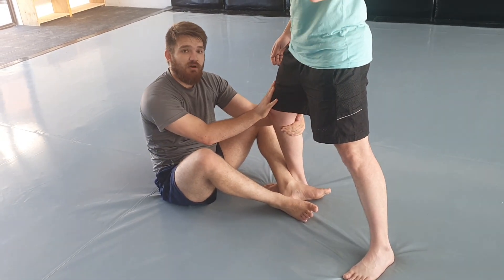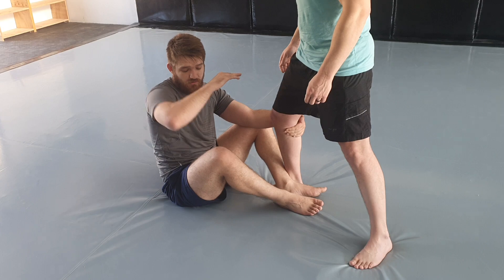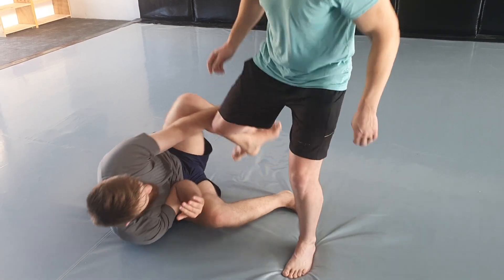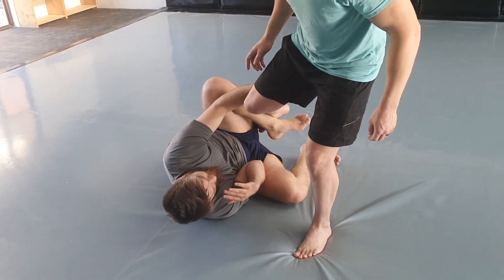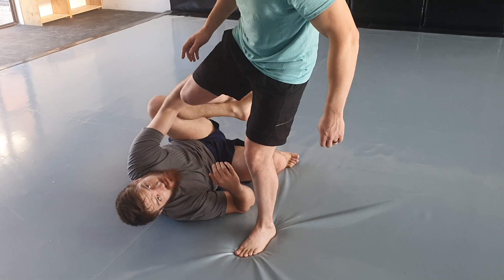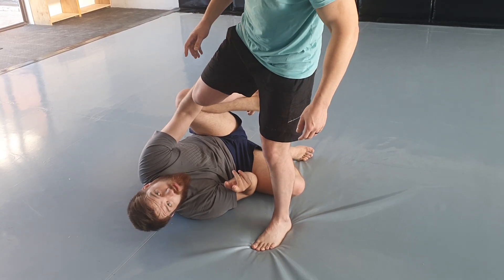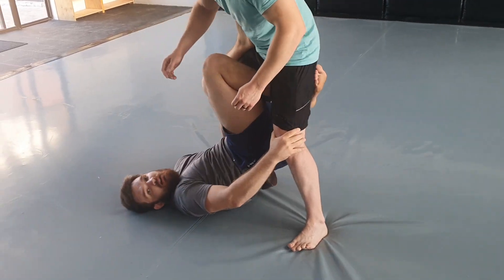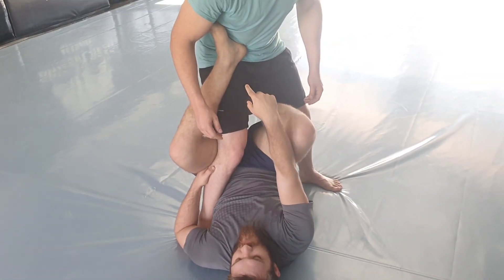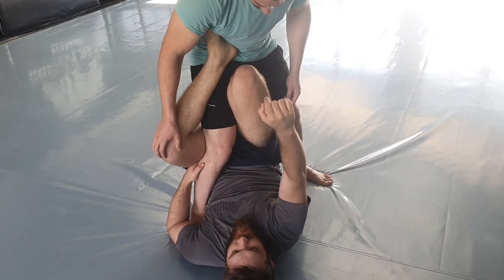I want to expose this leg, so I'm going to roll. My elbow is tucked in and I roll to the side. As I roll, it's very awkward for him — I can grab here and sweep him, but instead I'm going to kick this leg upwards and look for the single leg X. Now I've got the single leg X and my checklist begins: I've got this heel on his hip.